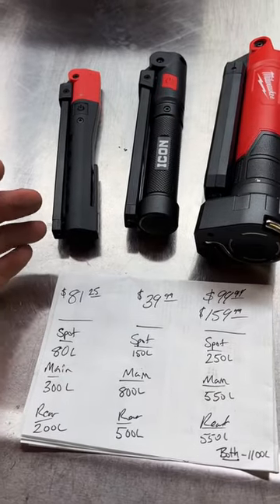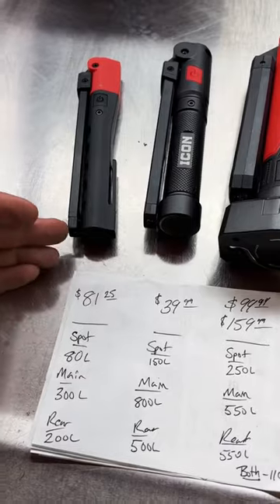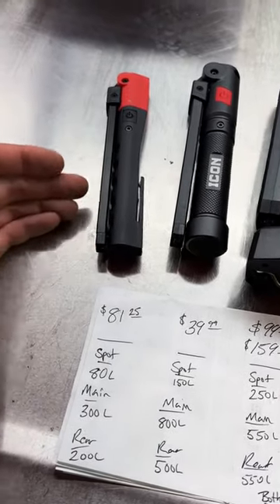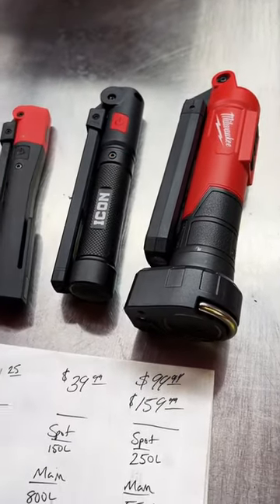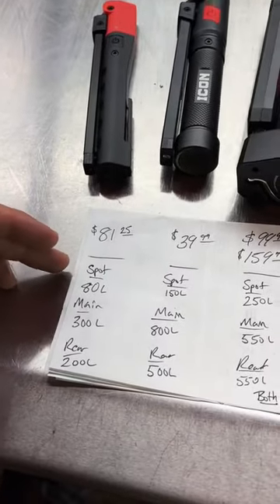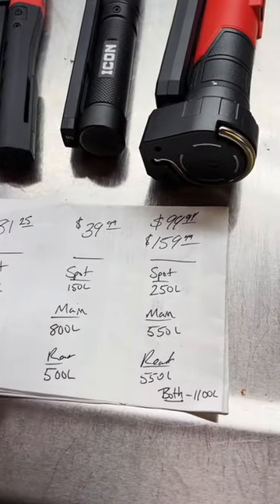What good is a light if it isn't bright? We're going to look at the three main light outputs these lights give you: a tip or spotlight, a long LED bar, and a short LED bar — except for the Milwaukee, where both LED front and back are the same length. The spotlight is 80 lumens on the Snap-on, 150 on the Icon, and 250 on the Milwaukee.